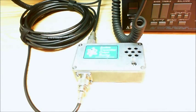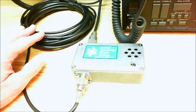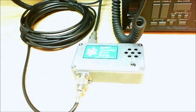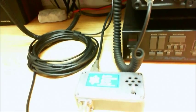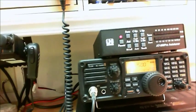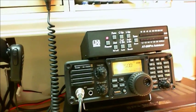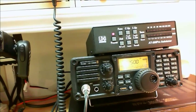So here we are with the ATOM in place. We have a rather long patch cable here between the ATOM and the transmitter, and then we have another patch cable that goes up to an LDG auto tuner. The IC7200 is in place, and here we have the auto tuner connected to a dummy load for purposes of this test.